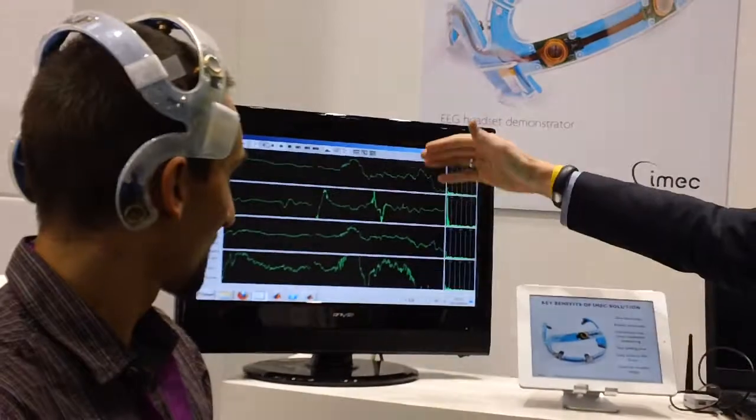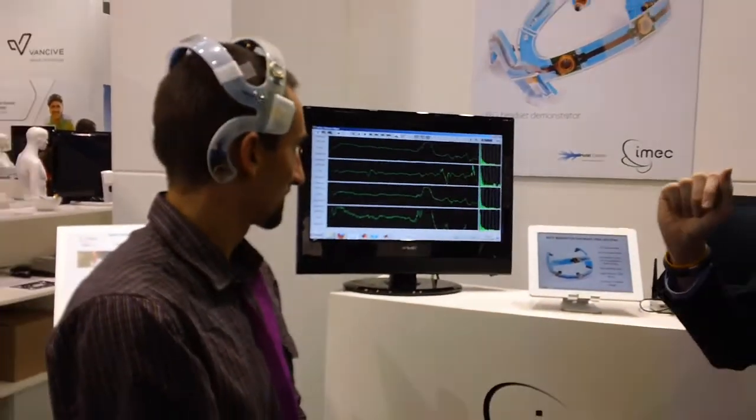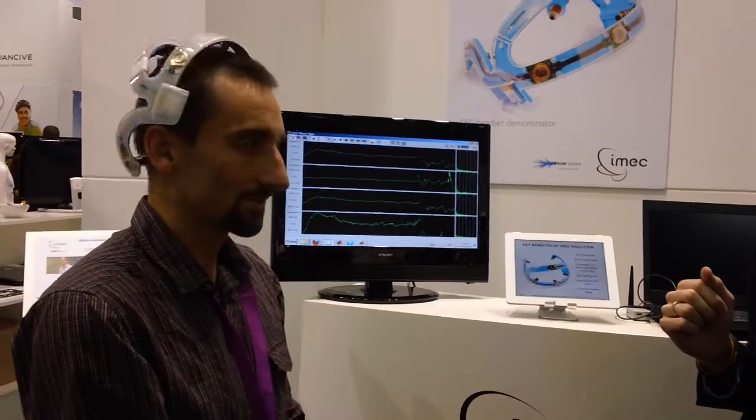So you see here the brain activity. Of course, the brain activity is difficult to interpret, but if we ask him to close his eyes, he will relax, and we can then detect the wave corresponding to relaxation.